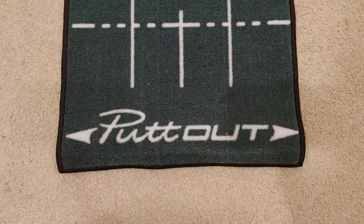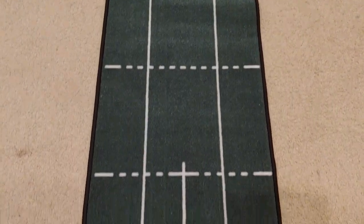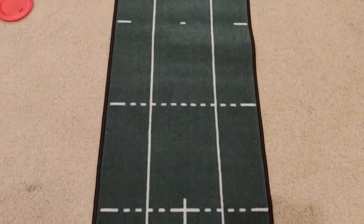So we're going to show you a live example with that, as well as the PuttOut putting mat, which I think you'll enjoy. This is the PuttOut putting mat. I really like it because it's six feet long and it has a lot of features that make it pretty easy to work on putting alignment. You'll see there are different foot markers — six feet, five feet, four, three, two, one — and there's an area for a hole.